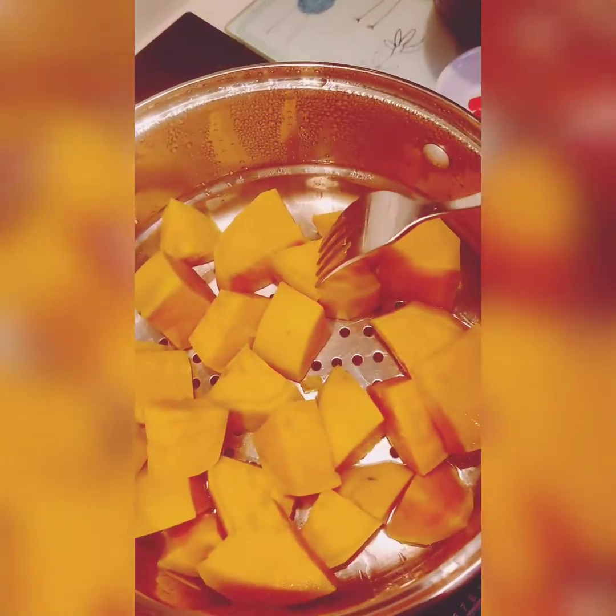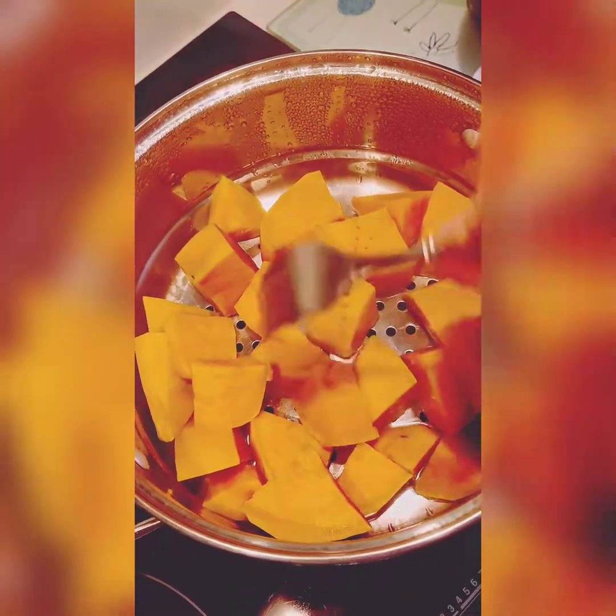Sweet potatoes don't take as long as regular potatoes, so after about 20 minutes check them with a fork, and you can see that they're nice and soft and ready for mashing.